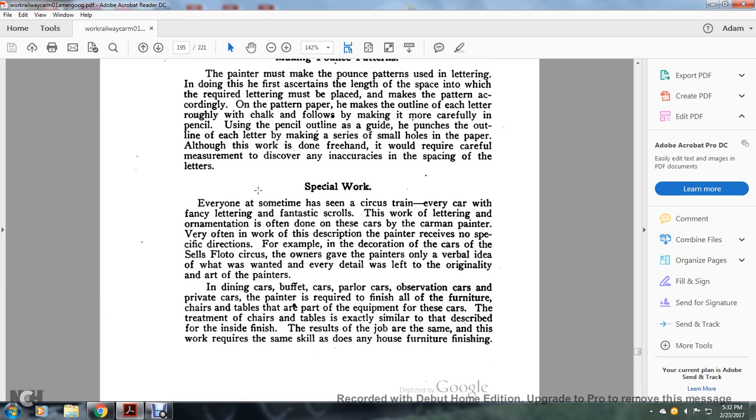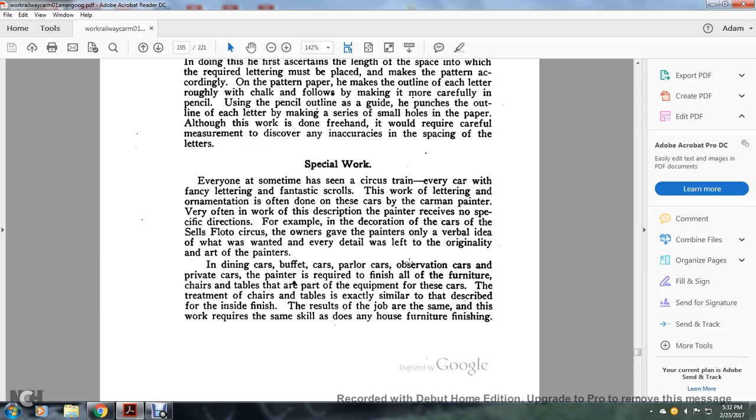Special work: everyone has seen circus cars with fancy lettering and fantastic scroll work. The lettering and ornamental work is often done by the car man painter. The painter often receives no specific direction — for example, in the decoration of a circus car, the owner gave the painter only a verbal idea of what was wanted, and every detail was left to the originality of the man. In dining cars, buffet cars, observation cars, and private cars, the painter is required to finish all the furniture, chairs, and tables that are part of the equipment. The treatment of chairs and tables is similar to describing the inside finish, and requires the same skill as any furniture finishing.